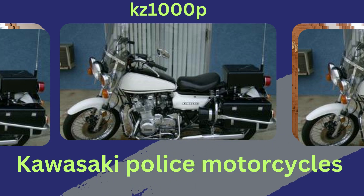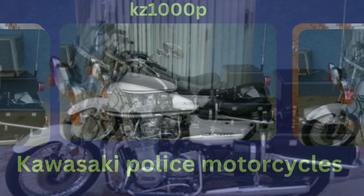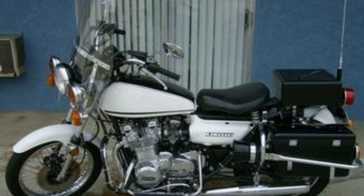Kawasaki police motorcycles have been produced in four series. The Z1-PA was a 1975 Kawasaki Z1 900 cubic centimeter motorcycle, modified through the addition of a shop-installed kit, then in 1976 available factory-built as a police motorcycle. The KZ900 Police Special was the 1977 KZ900 motorcycle, upgraded for use as a police motorcycle.